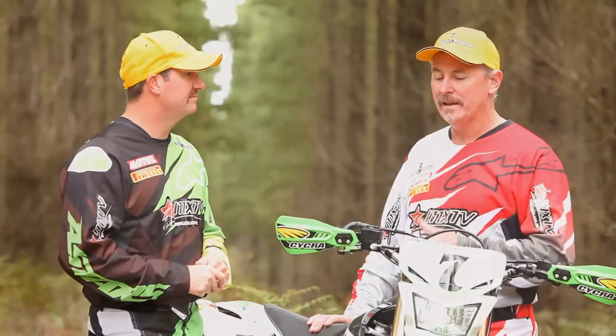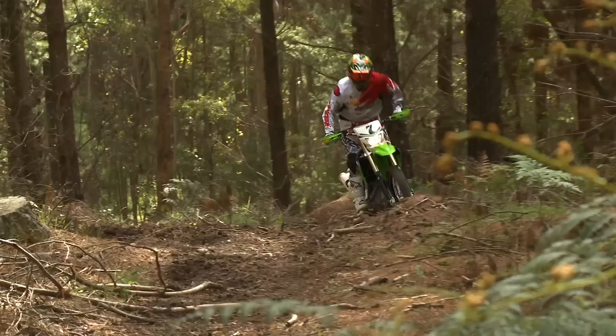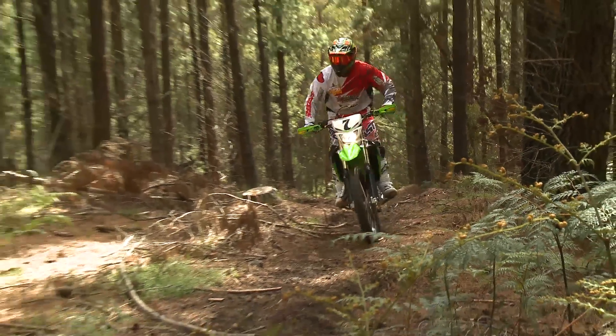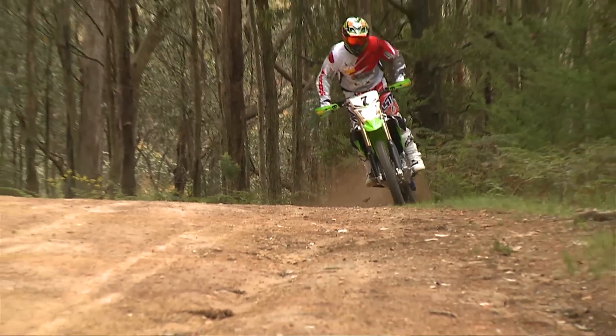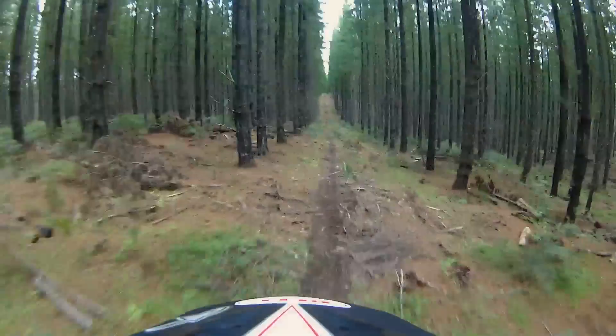One thing I noticed, apart from the muffler and all the bling, is this fantastic aluminium bash plate — a must out in the bush. It's something that you really do need when you're riding in the bush. It's really, really smooth. I was quite surprised at it, together with the suspension that I found absolutely awesome.